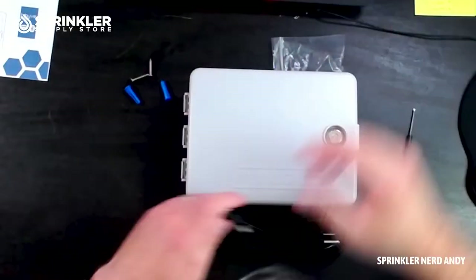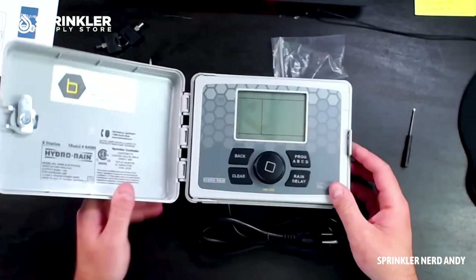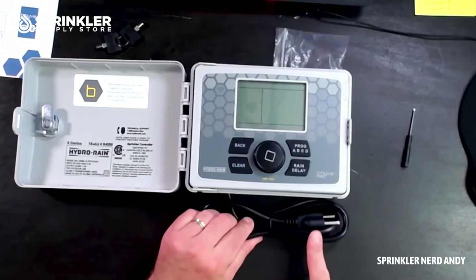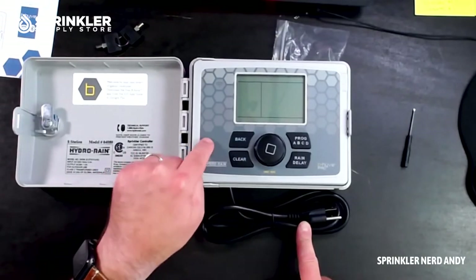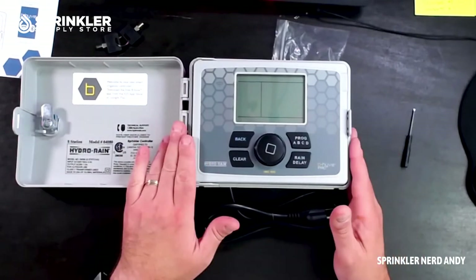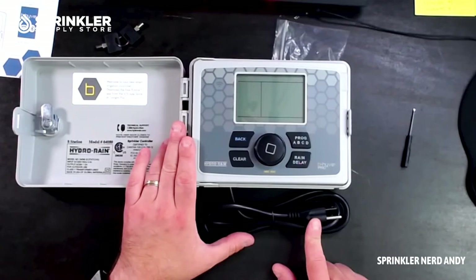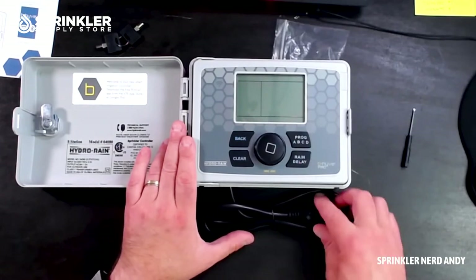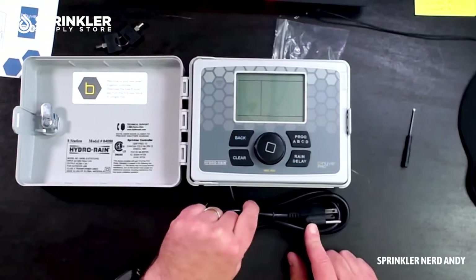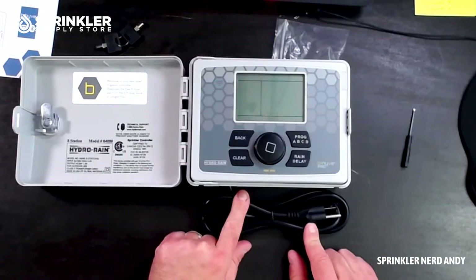The controller comes pre-wired to plug directly into the wall, meaning it has an internal transformer. This means you can mount it outdoors — just make sure you're plugging into a GFI outdoor-rated outlet. Alternatively, you can cut the plug end off and hardwire it directly into your power source.